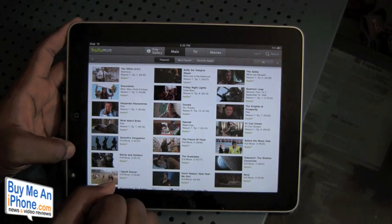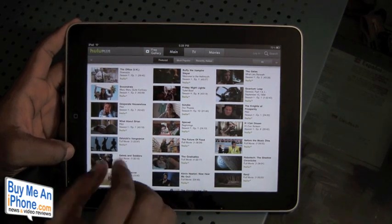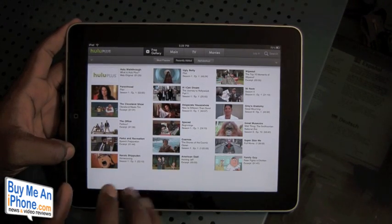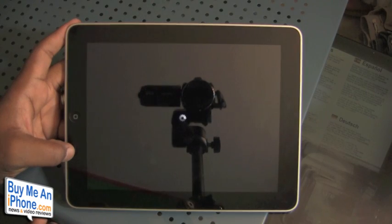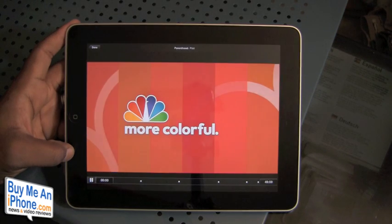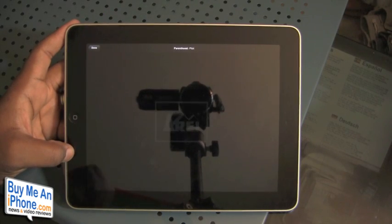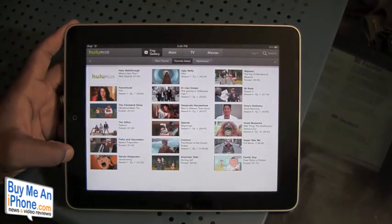As mentioned, you can only watch content if you are actually a Hulu Plus subscriber, but they have given you the option of at least browsing the application to see how it works. Let's pick something and show you what playback looks like. The cool thing about the Hulu Plus app is that everything is in 720p, so you are getting full HD quality video — which is really cool.